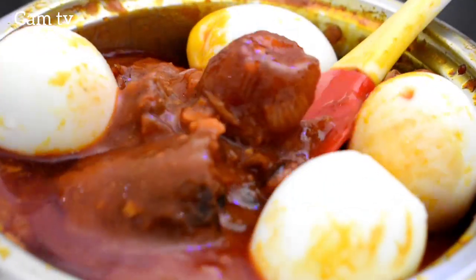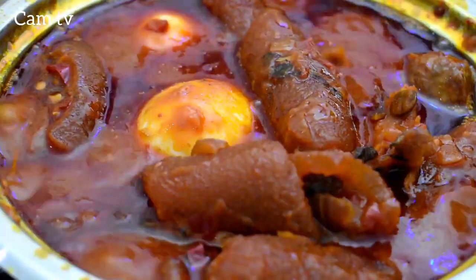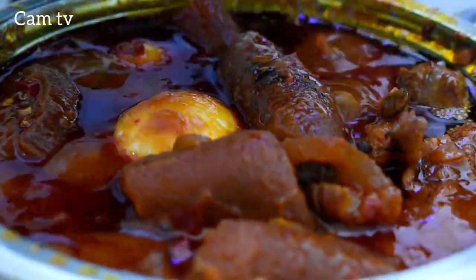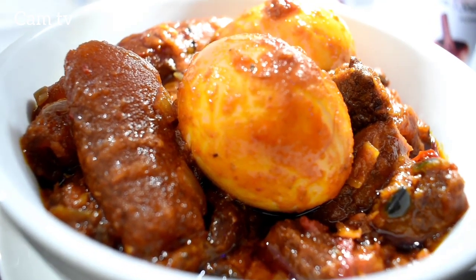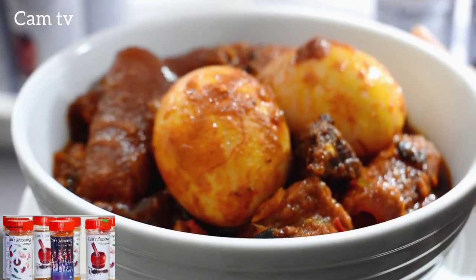Hey brother, sister, your palm oil stew isn't complete without boiled eggs. And voila, it's ready. Serve and enjoy with any side of your choice.